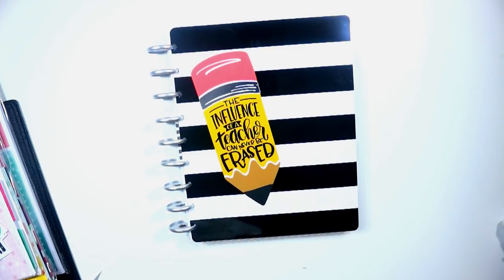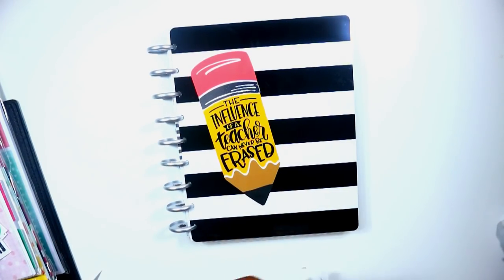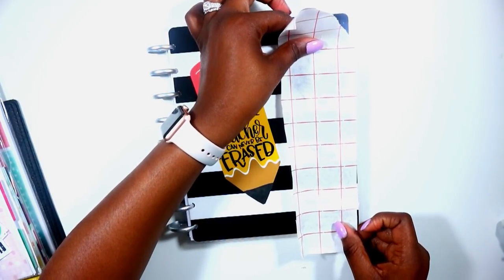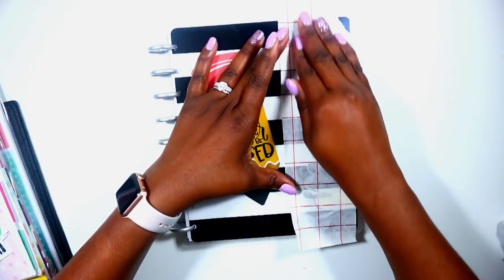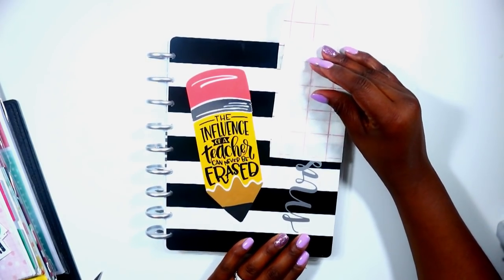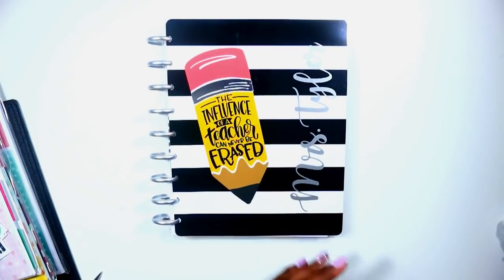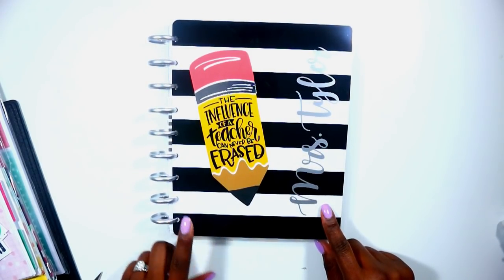The first thing I'm going to do is apply my name. This is some transfer paper that I picked up from Amazon — it's not the best, but I'm going to go ahead and apply it. Hopefully it comes off super clean; it's just really hard to put on. Wow, I didn't even have to scrape it — perfect! It is gorgeous, it matches the rings on the planner.